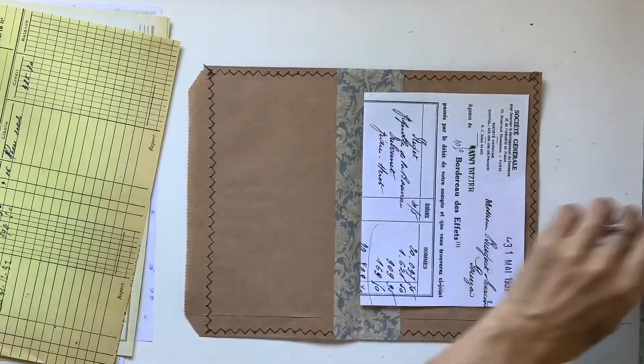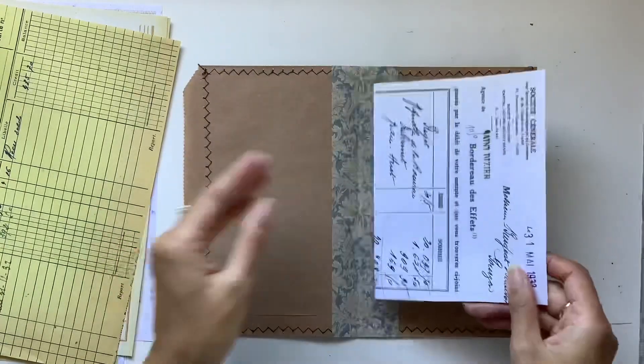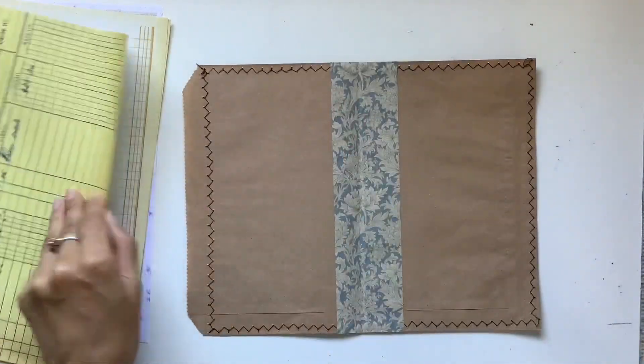Now I'm going to trim that one down a little bit so it fits in there. When the journal bulks up in the signature — the inner pages — I will probably have to cut those down.